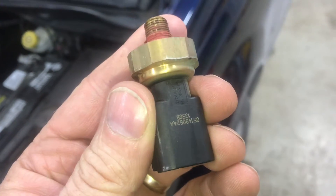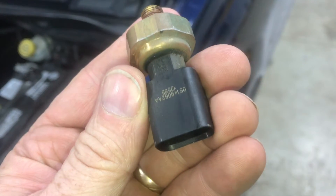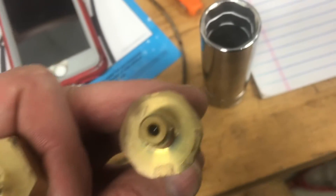Here's the old sensor, which is different than the new replacement. There are two specialty tools — one for the new sensor and one for the old. You can see the new sensor has square corners and the old one has round ones.